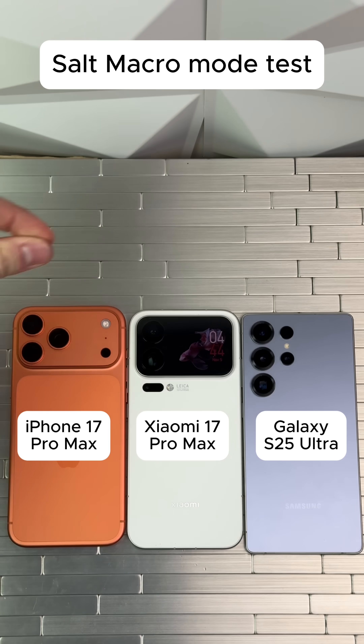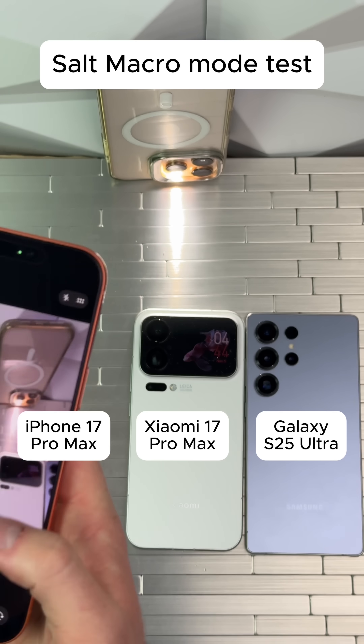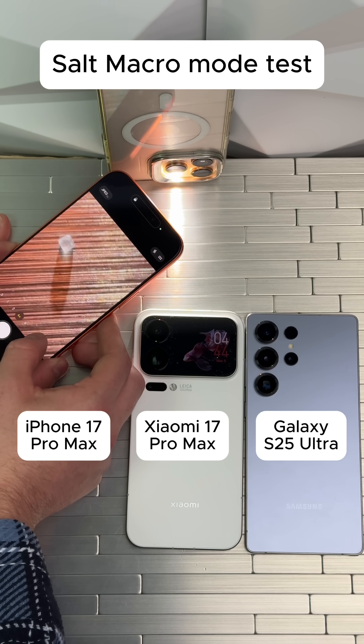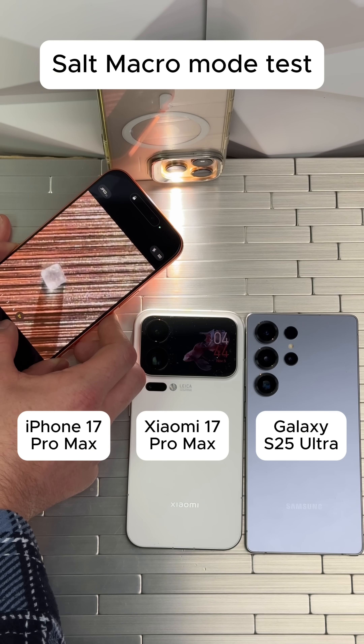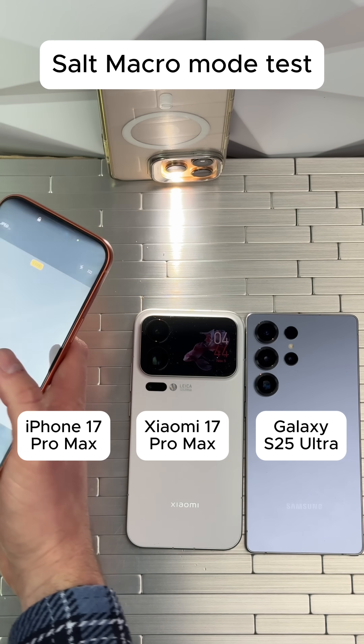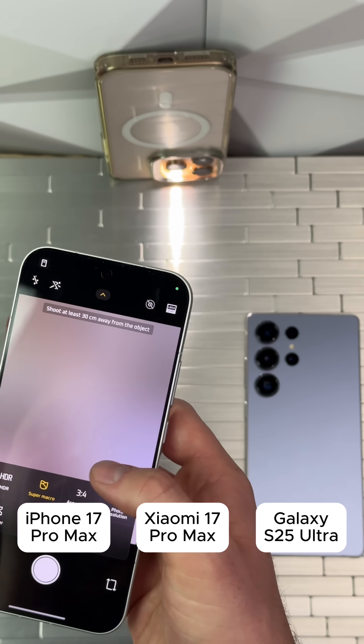Macro mode test using salt — which phone can take the best picture? Starting first with the iPhone 17 Pro Max. Macro mode is enabled, getting it super close, zooming in a little bit more. Holy crap, that is a very zoomed in picture. Let's see if we can get any closer. Wow, not a bad shot of the salt there.